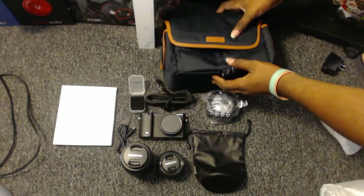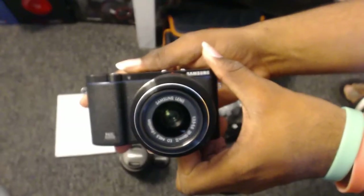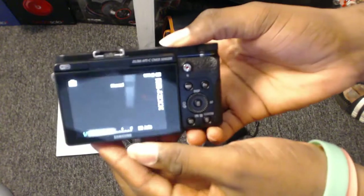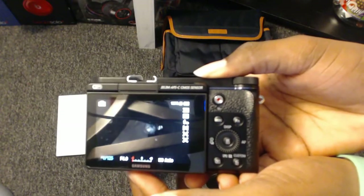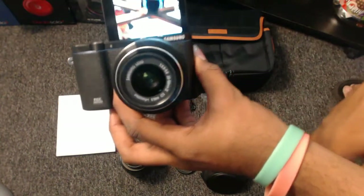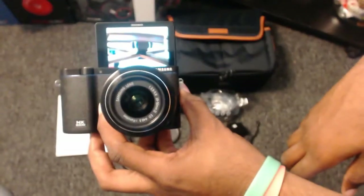Thumbnail action right there — not really. So I'm adding the lens on and it looks pretty dope. Look at that — it's focusing on you. You get that little camera action, zooming in and out. It's pretty dope, and these vlogs are about to look legit.